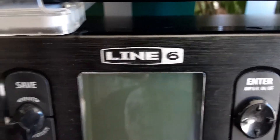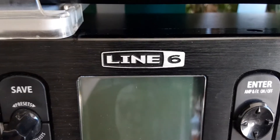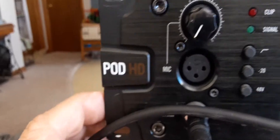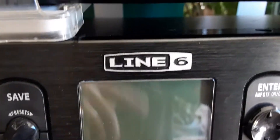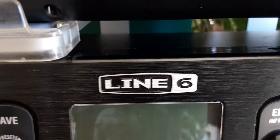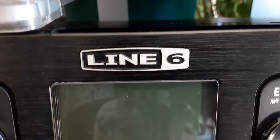This is a gripe video — I'm pretty pissed off. I got a Pod HD Line 6 Pro X, and when I plugged it in I went through it and it had all the extra amp model packs in it. Then I registered it and ran the License Manager, and it took them all back from me.